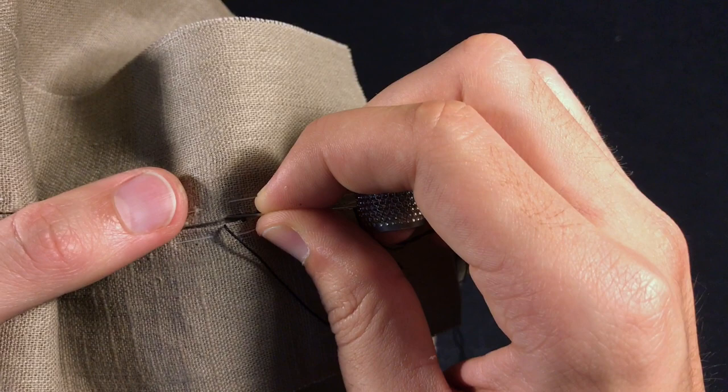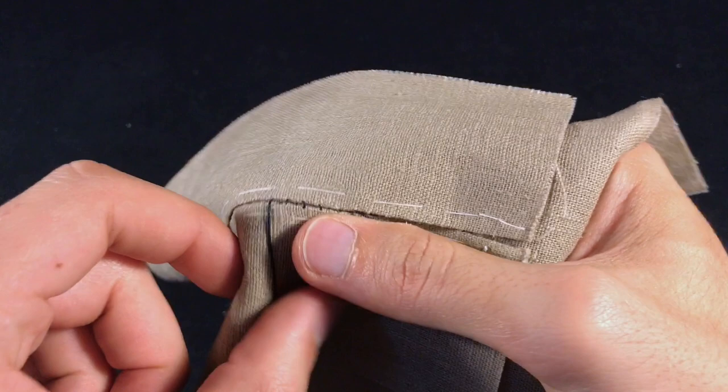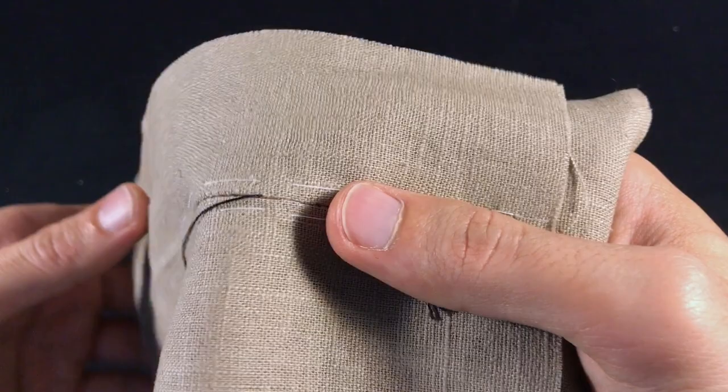So again, we go right in front of where the thread comes out, into the crease line, and we're going to take a bite. Now if I loosen this up and pull this thread, what's going to happen is these edges are going to be joined together. That's how you do a draw stitch.